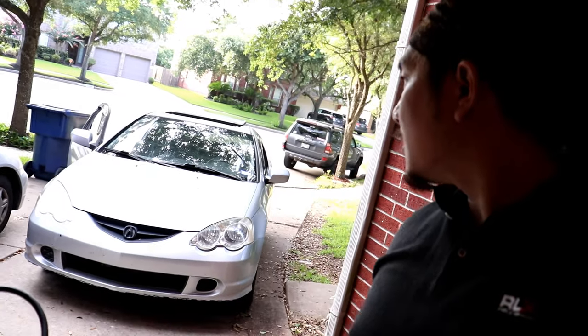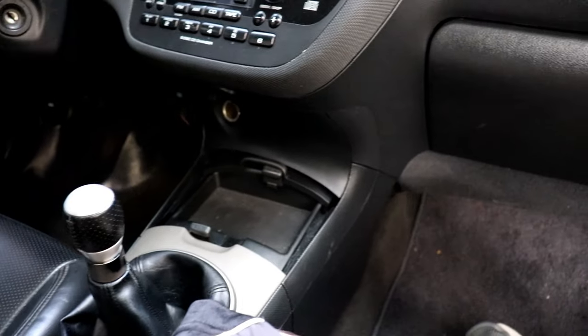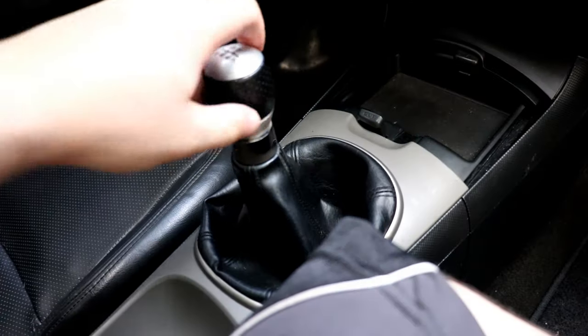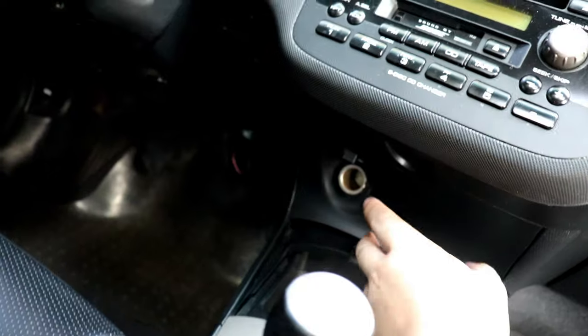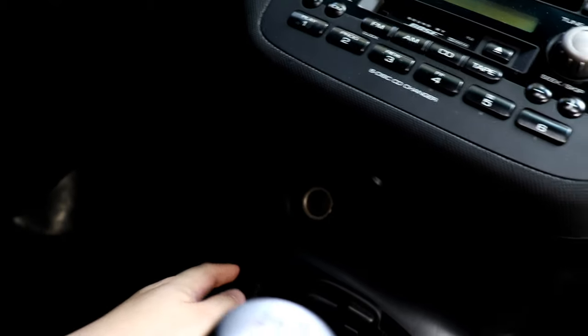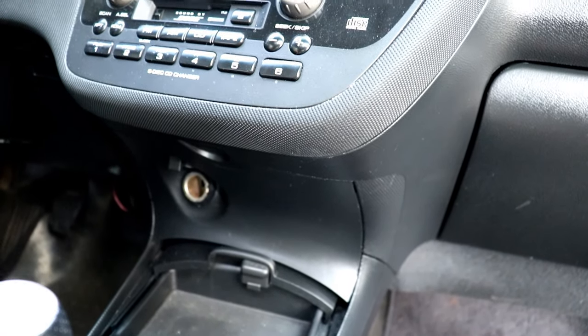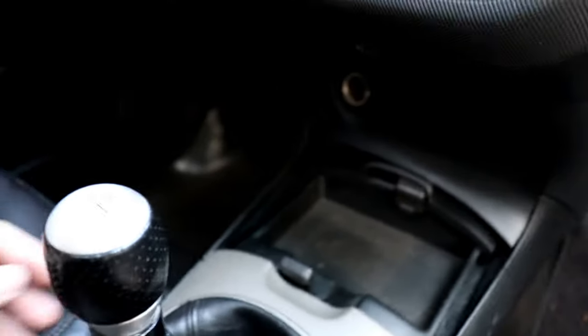Alright, we're here in the driveway with the RSX, about to do the install. I don't really know exactly what tools you need - I'll just say what you need as the video goes. It should be fairly simple. First thing you want to do is remove your center console. There are videos on YouTube on how to do that, but real quick: first remove the shift knob, then use a flathead screwdriver or pry tool on this little plastic panel with the 12-volt plug. Don't forget to unplug the outlet.